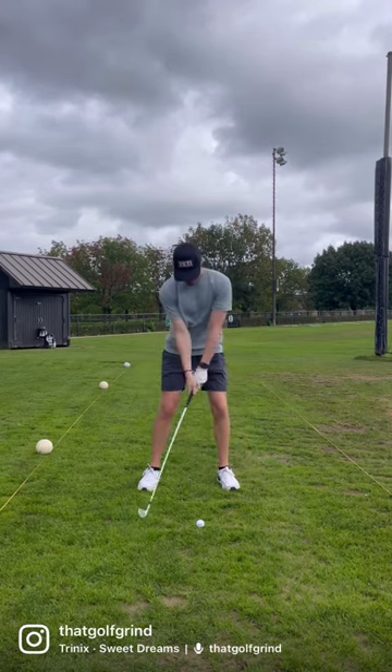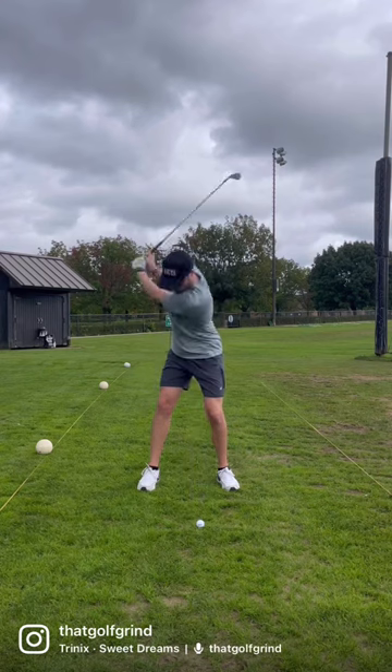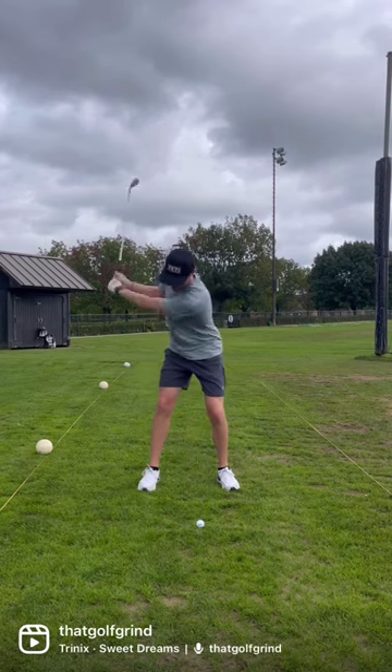Next, we don't want to flick our hands at the ball. We want to turn around our body and use our body to hit the ball. This will allow for a more consistent strike.